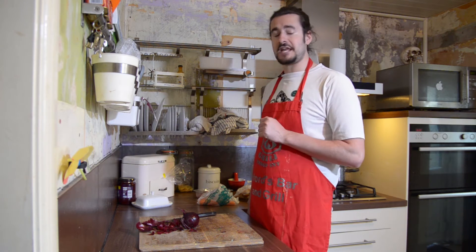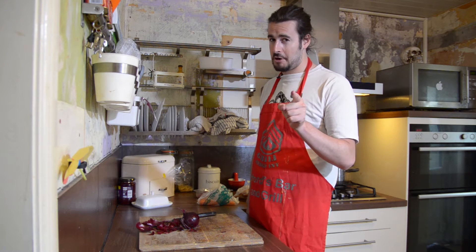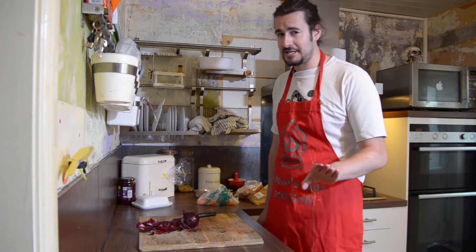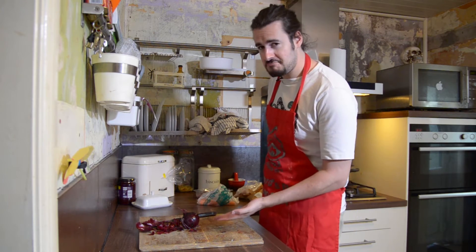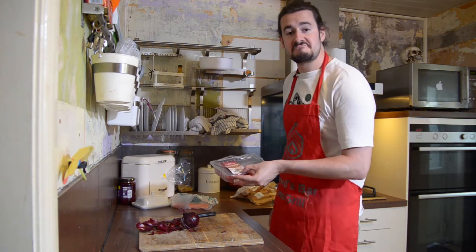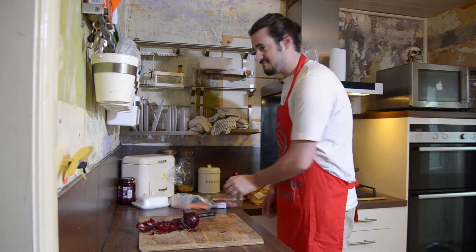Now this was the dish when your mam's mam's mam had no joe. So it's not that fancy, and it's dead easy. All you'll need is onion, carrots, meat — beef, lamb, whatever — and spuds.